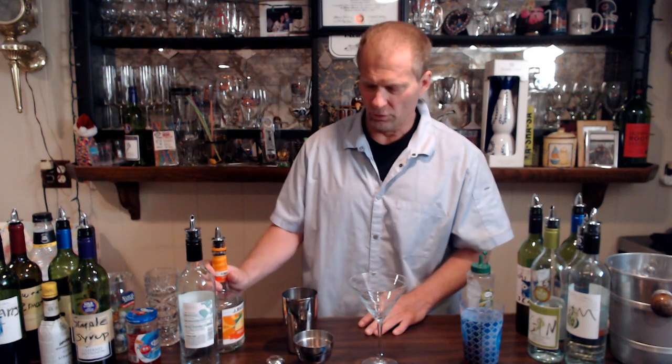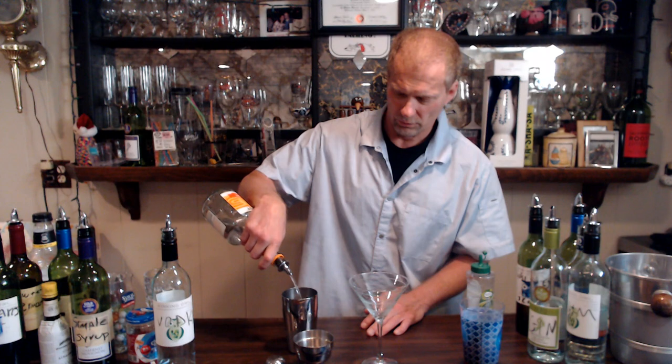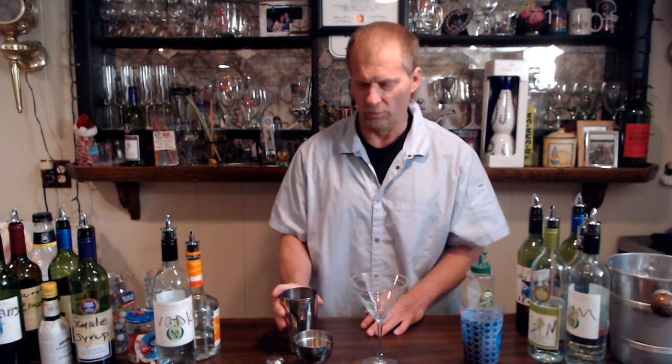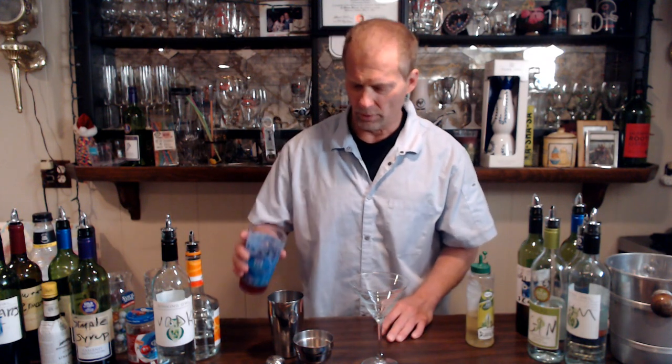Then we go to triple sec. The rule of thumb when you're doing triple sec — whether you're making margaritas, cosmopolitans, or whatever — is basically a two-to-one ratio. So if your base spirit is an eight count (two ounces), you go with a four count of triple sec, because you don't want it to overpower the vodka. One, two, three, four — that's a four count of triple sec.